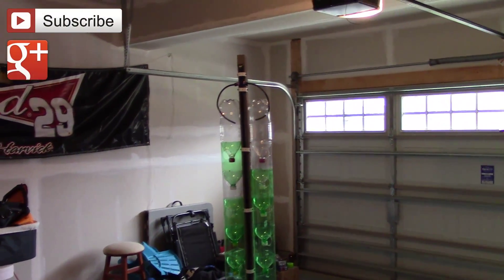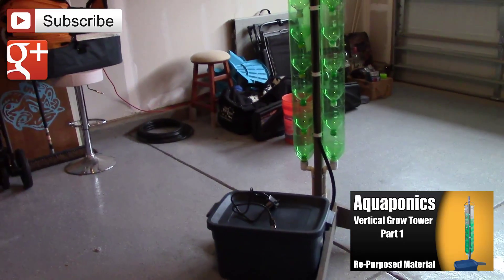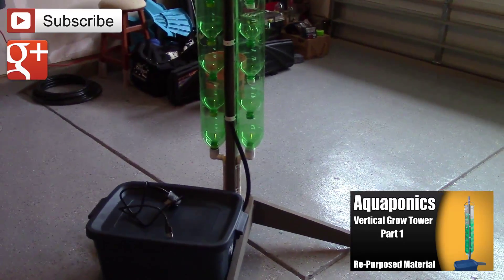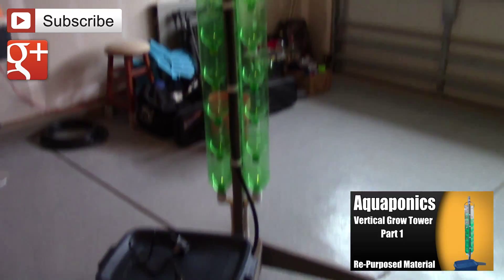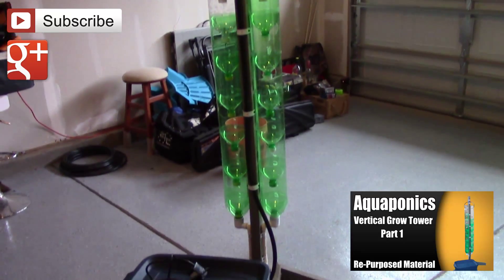All right, people. I wanted to do a quick update video for you. It's Thursday, January the 2nd, and I'm getting ready to take off to Indiana. I wanted to shoot this video for you about the Aquaponics Grow Tower, just to give you an update on what's going on.